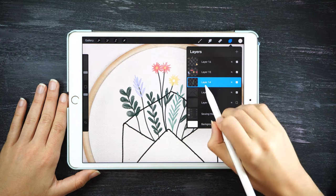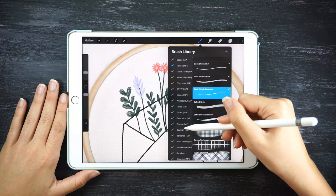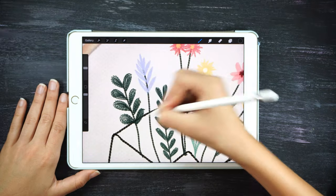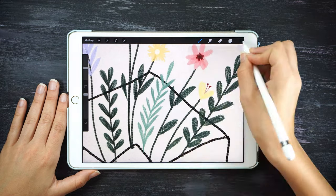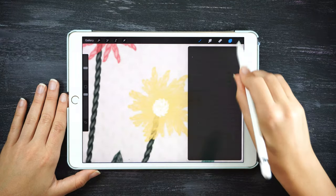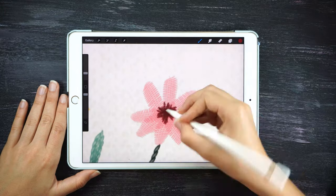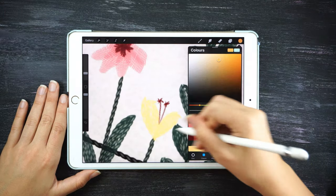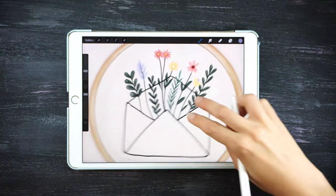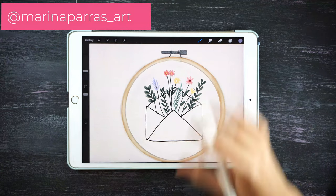The last thing we're going to do is use alpha lock on all our layers. I want to slightly change the colors in the centers of the leaves — I'm gonna select one of my oil pastel brushes, but you can use really any brush. In the center of all the leaves and stems I'm just gonna go with a darker color. Same for the flowers — in the petals just behind the center of the flowers I'm gonna go with a darker color. And that's all — I hope you enjoyed the tutorial!